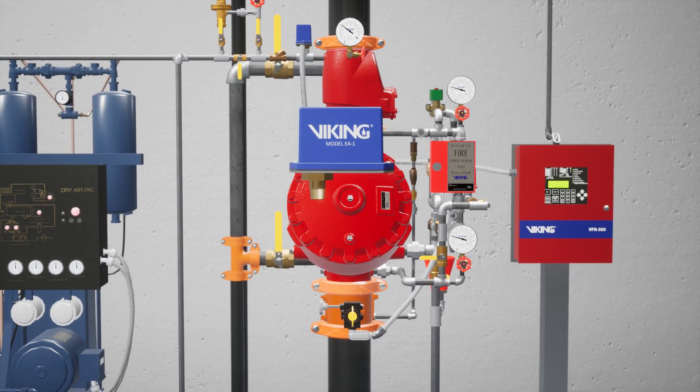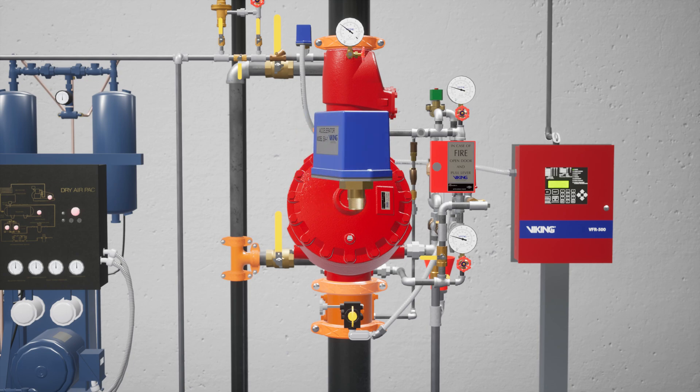The EA-1 is a microprocessor-equipped quick opening device. By monitoring the air pressure in half-second increments, the EA-1 can detect an activated sprinkler and trip the system within four seconds, making it faster than other quick opening devices in a variety of system designs. Since it's an electric detector, it's resistant to false activations and interference from debris and the water supply, making it more consistent when compared to mechanical accelerators.